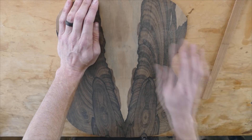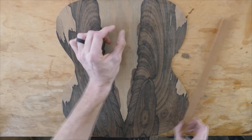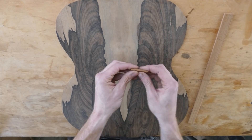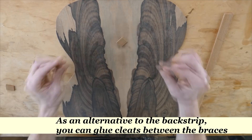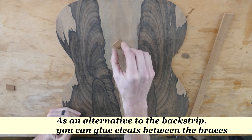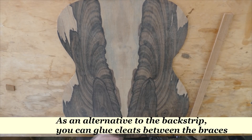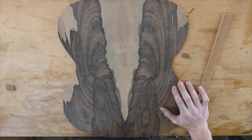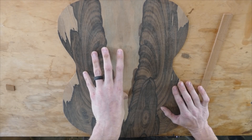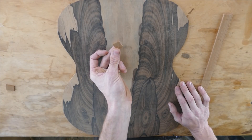Now, I say potentially weak because really, if you do the center seam right, you don't need a backstrip. In fact, some people, instead of having a strip that runs all the way across, will just put little cleats — little diamonds — between every brace. So if there's a brace running here, they'd add a diamond between that brace and the next one, and another diamond further down. Even that creates enough interruption that a split at that joint wouldn't run very far before it would meet something that would stop it.